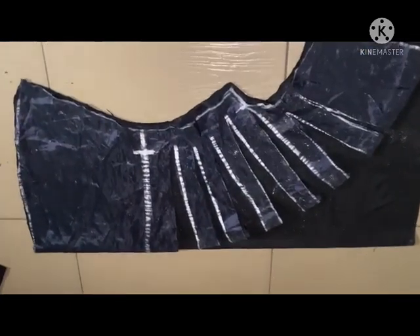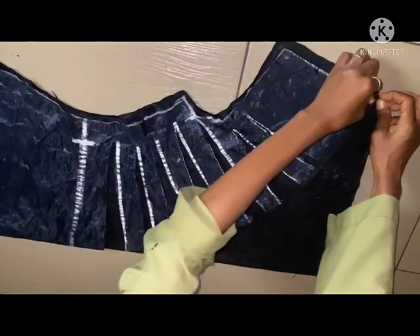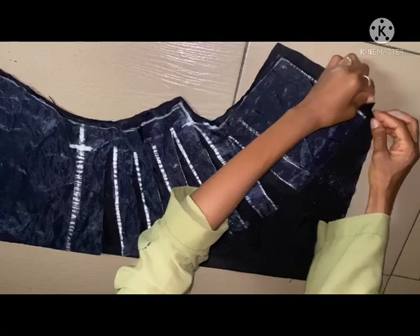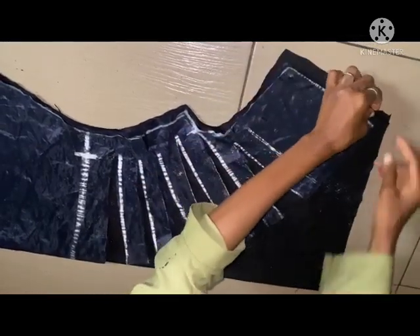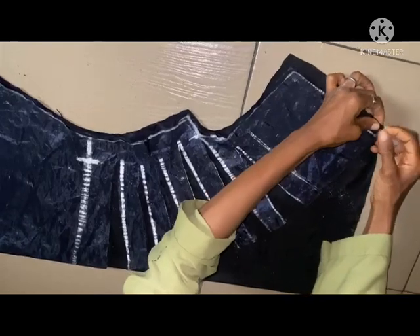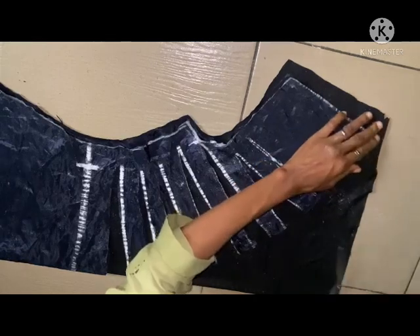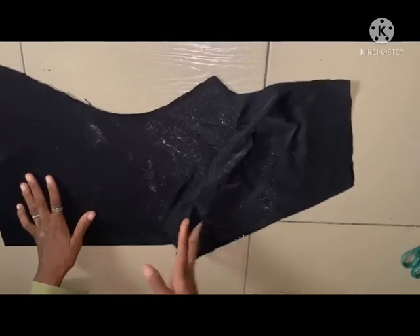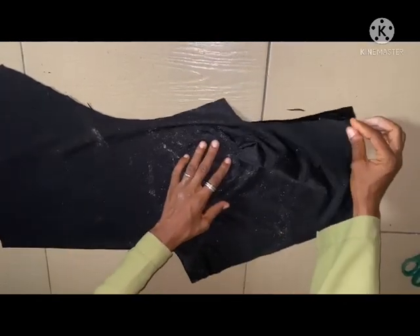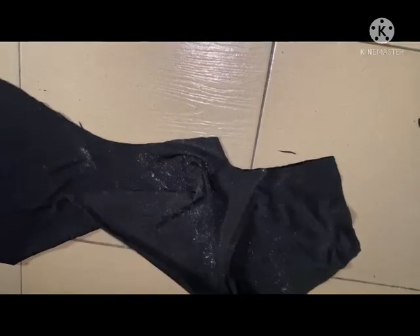This is the shape of the top. Let me notch the shoulder — I will note the shoulder measurement. This is the shoulder; this is the shape of the top. This is where the shoulder is and this is the draft part of the top.